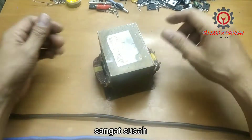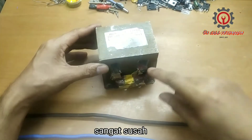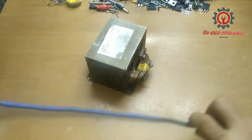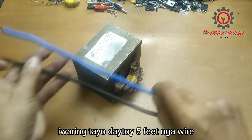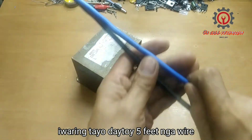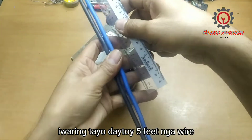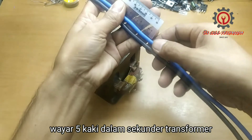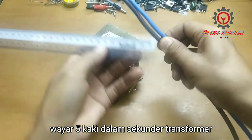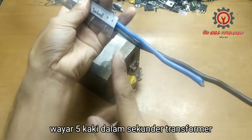Here is our transformer now, guys. We're going to use the primary and we're going to use this electrical wire. We need two pieces because one is not enough — this one is two and a half feet.